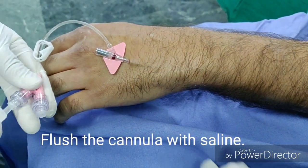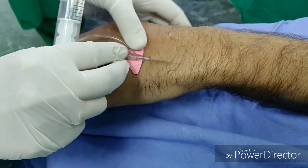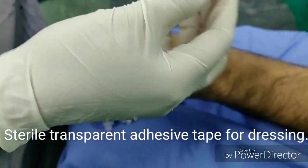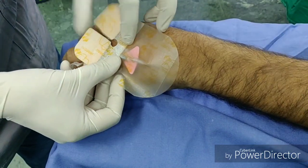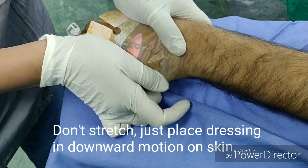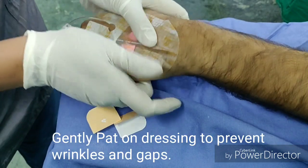A wound is created on the skin by IV insertion, through which microorganisms from the skin may enter the bloodstream. Hence, choose a sterile transparent adhesive tape for dressing that fits the anatomical location. Dry the skin before applying the dressing. Do not stretch the dressing as you apply it — just place it gently in a downward motion onto the skin without any tension, and gently pat on the dressing so there are no wrinkles or gaps.